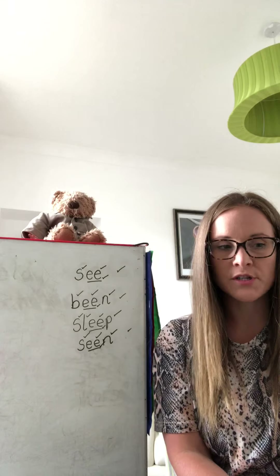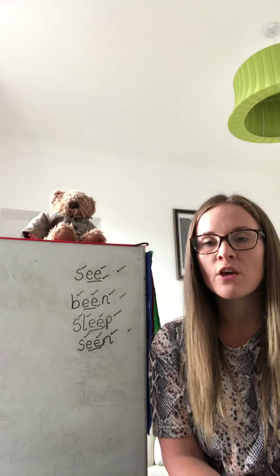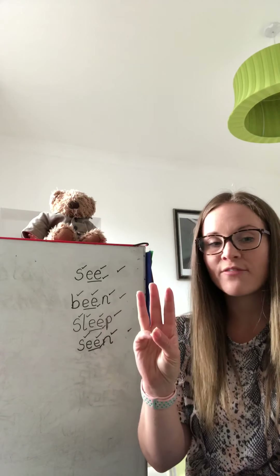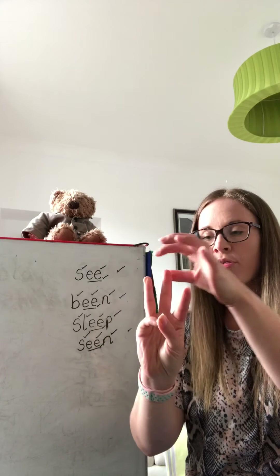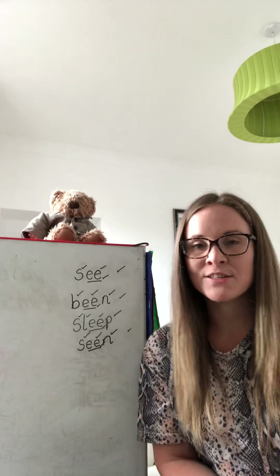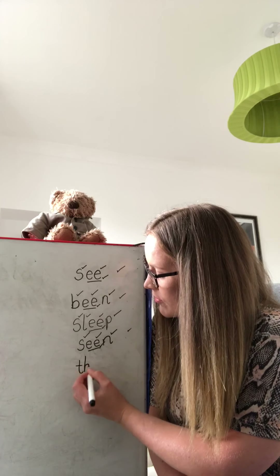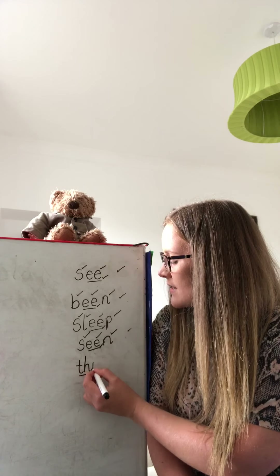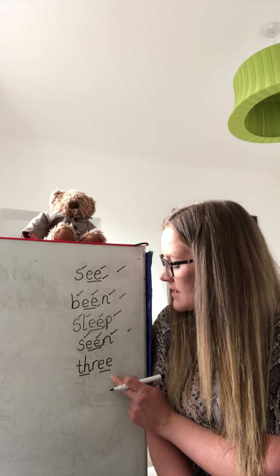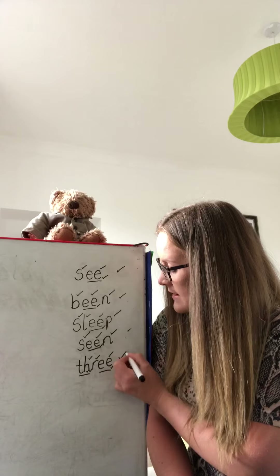Okay, we've got one more word. Your last word is THREE. How many Fred Fingers do you think we will need for THREE? Three, two, one — that's right, only three Fred Fingers. Pinch the sounds together: TH-R-EE. THREE. Pause the video and write it down. First of all we need the TH, remembering to underline our special friends. Then R, EE. Give yourself a tick if you got the TH and a tick for underlining your special friends, a tick for the R, a tick for the EE, a tick for your special friends, and another tick at the side.